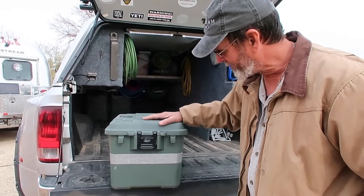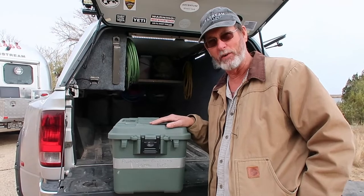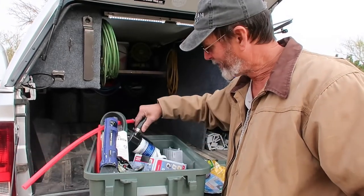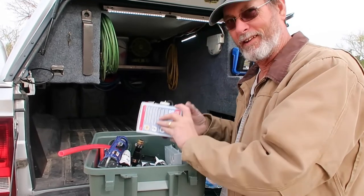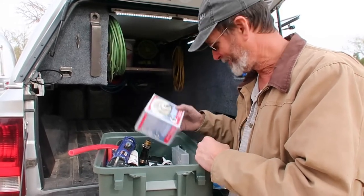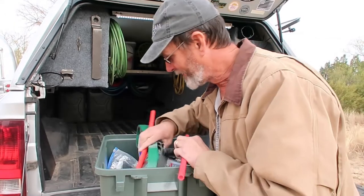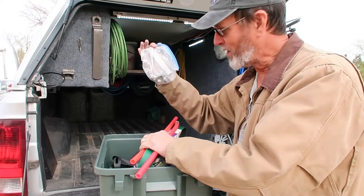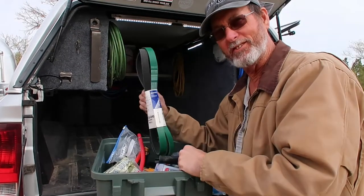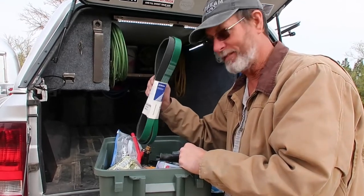This one I have labeled 'plumbing and caulking and extra parts' — that means extra parts for the truck and extra parts for the Airstream. In here I keep caulking, my caulking gun, an extra water pump for the Airstream, an extra water inlet — that sprung a leak on me a while back, so this is a spare. I keep PEX tubing, clamps, and the tools to clamp with. I also keep a serpentine belt because when those go out you've got no brakes, no steering, no nothing. So I always keep an extra — if it happens on the road I can change it out.